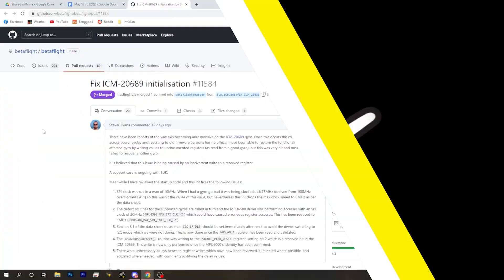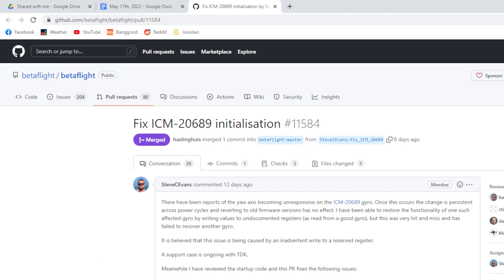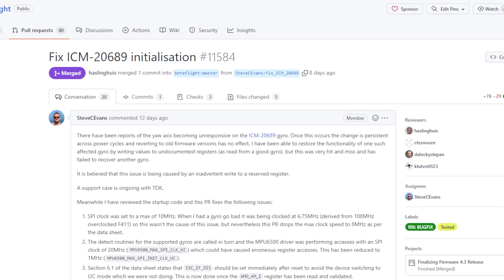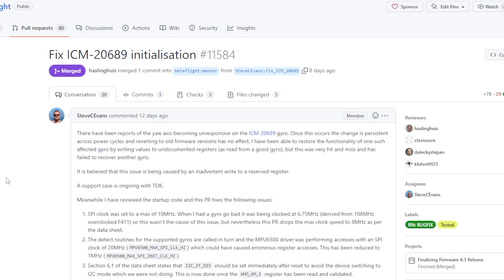Public service announcement: Betaflight 4.3 RC6 — if you're using it or planning to use it, you should not. If you have an ICM 20689 gyro, the ICM 20689 has a problem where it's basically bricking itself because of some commands sent to it when running RC6 Betaflight. A couple of people have reported this doesn't happen, but a lot of users have been reporting this. So if you've got this going on, please don't flash.